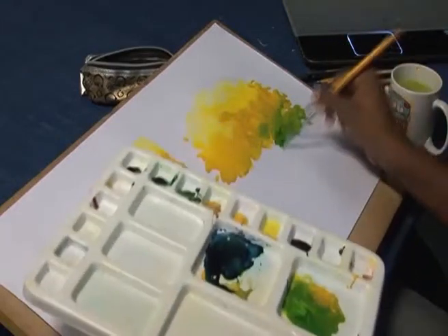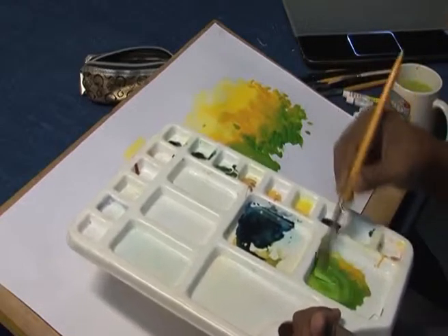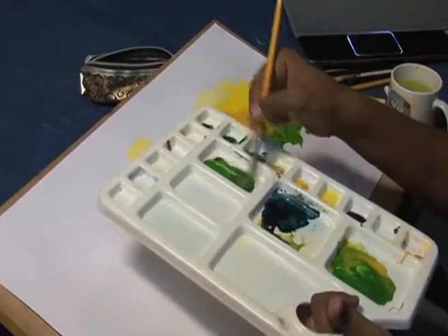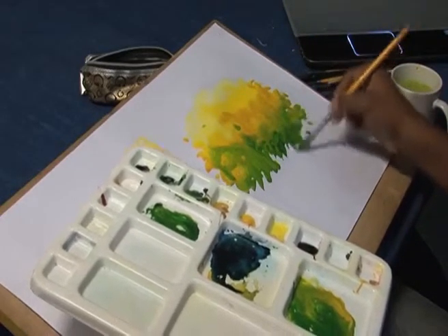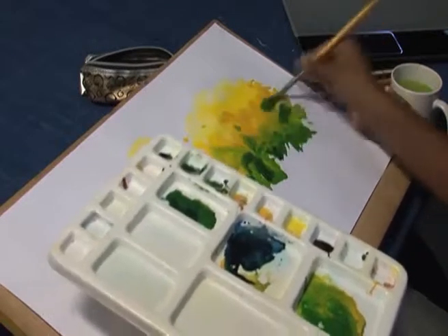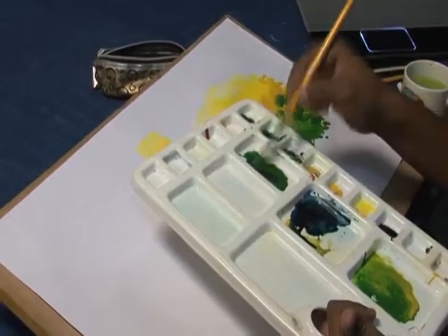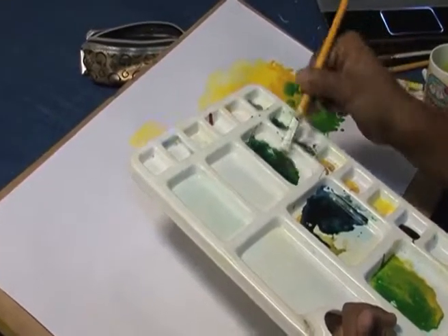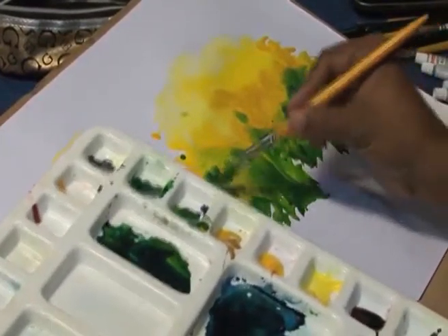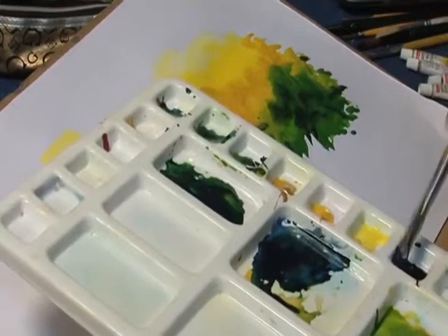Then sap green plus viridian hue, continuing the application. Then only viridian hue, then viridian hue plus Persian blue, and then Persian blue plus burnt sienna.